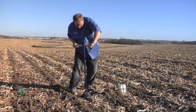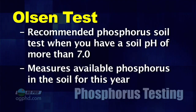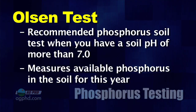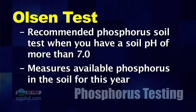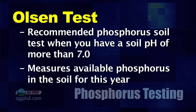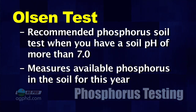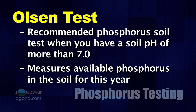This is important stuff and we think this is the way you should go. If you have high soil pH — in other words, over 7, anything above 7 — we would probably recommend that you look at the Olsen test. The Olsen test is going to tell you the measure of available phosphorus for this year in your soil.